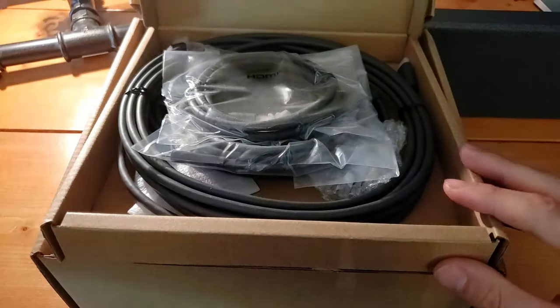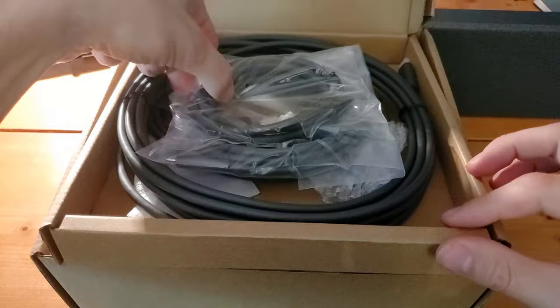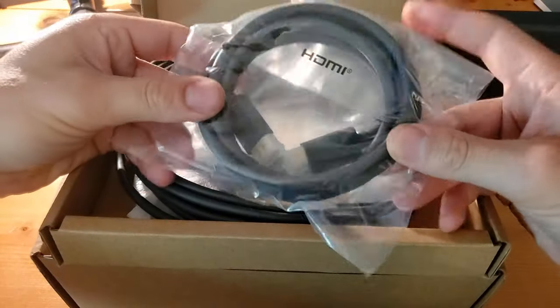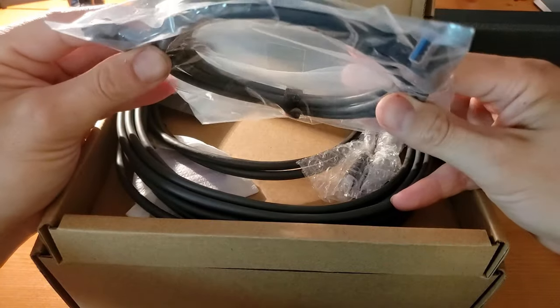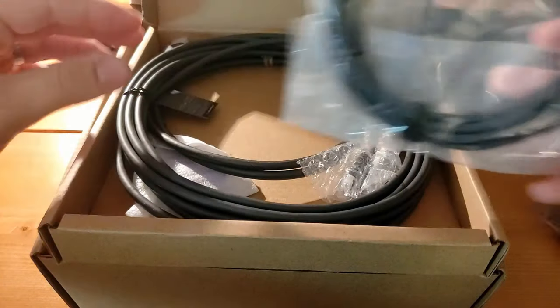Opening that up, we've got a handful of cables. First we've got this HDMI cable up top, and we've got a shorter length USB-A to USB-C cable here.